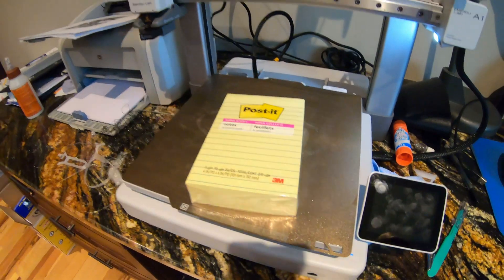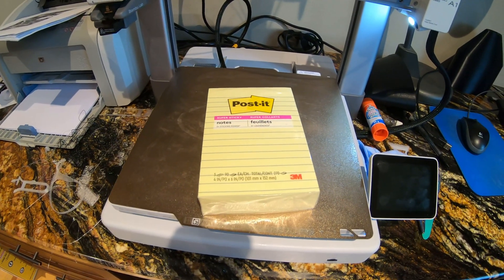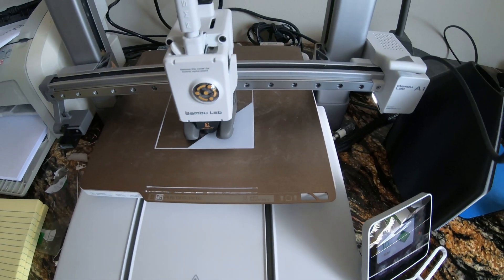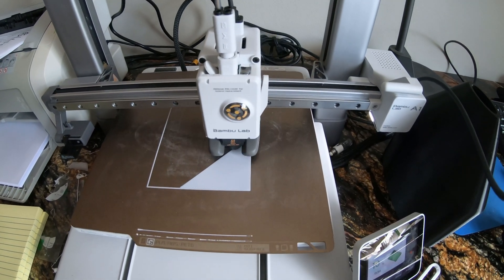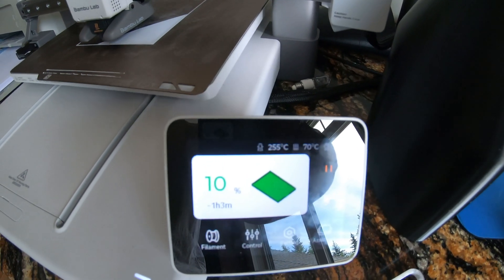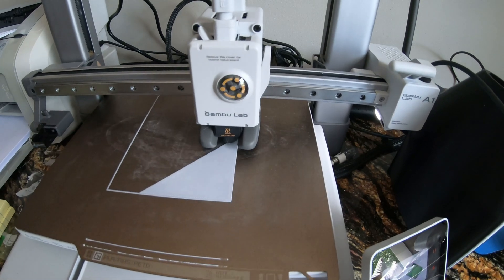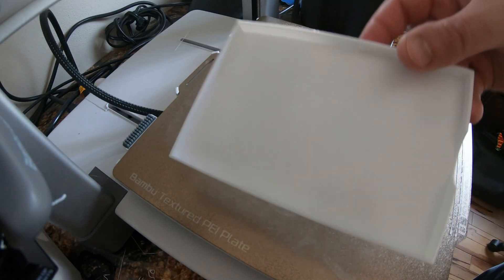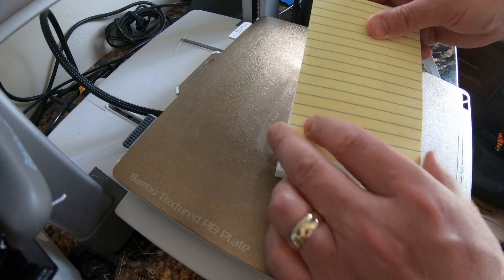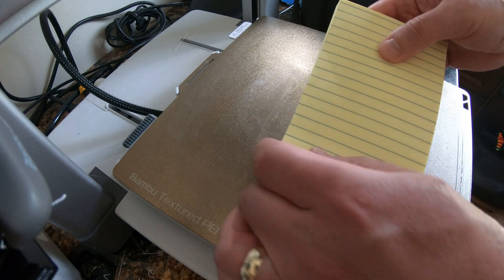I'm going to stick with the 4x6 post-its — I like how they work — and today I'll be using this BambuLab A1 3D printer. I started by printing a box basically, and this was to get the dimensions exact to fit the 4x6 notepads. This is down to a couple tenths of a millimeter, but I was able to get a really good fit. There was a bit of trial and error with this — I printed a few iterations and basically just changed dimensions in very small amounts until eventually the paper fit in perfectly.